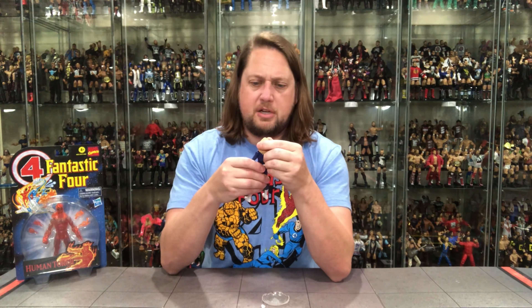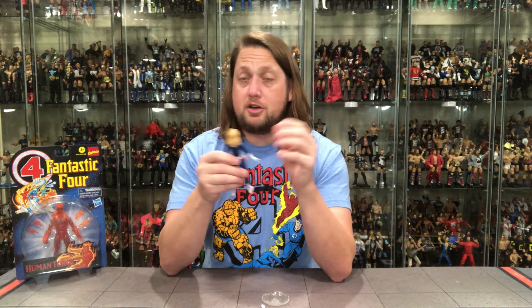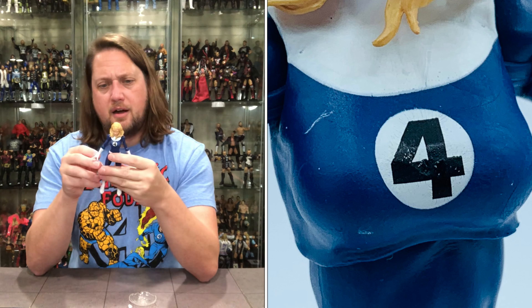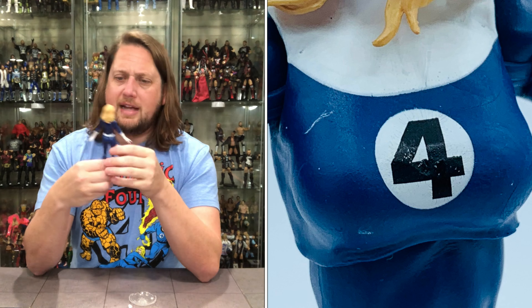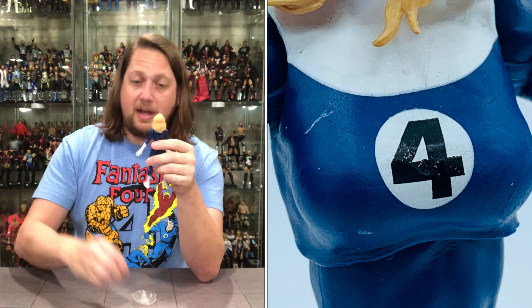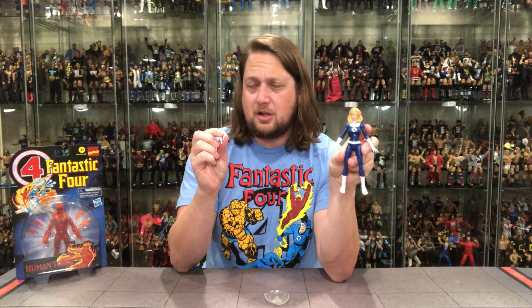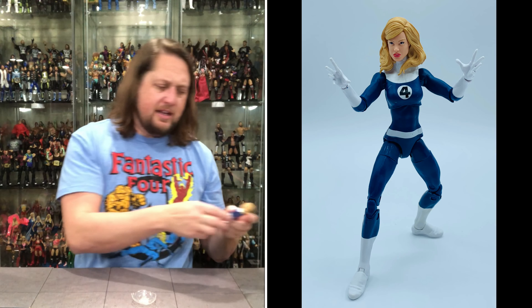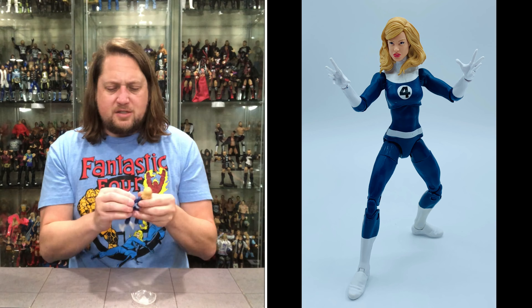I just noticed we've got some issues — there's scuffing up on her chest, a little white mark there. That looks like the only one I see, but that is disappointing. Extra hands: two fisted hands and two whimsical hands. I might mix and match. Always cool to get extra hands — you guys know me, I love to get a fist with my superheroes.